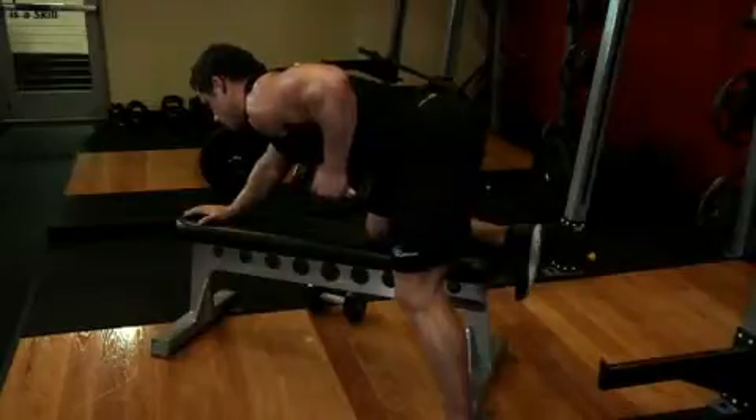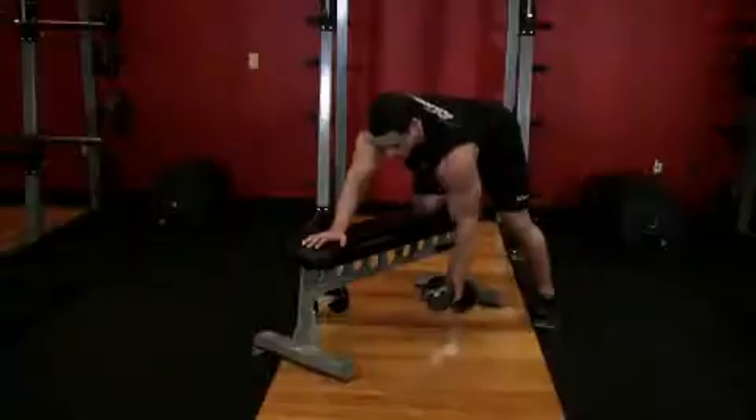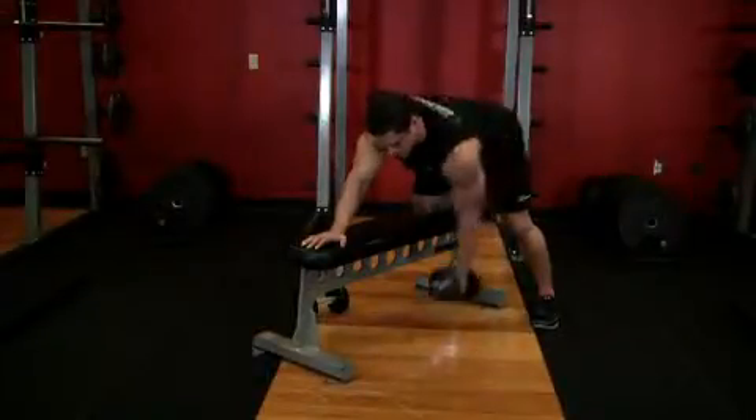Now lower the weight back down to the starting position, breathing in as you perform this step. Then switch sides and repeat the movement with the other arm.